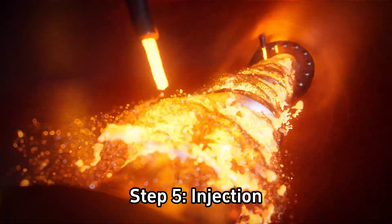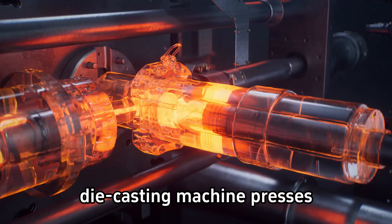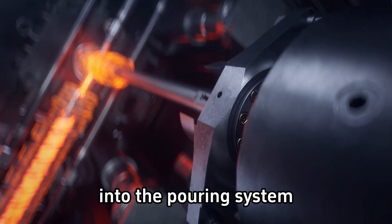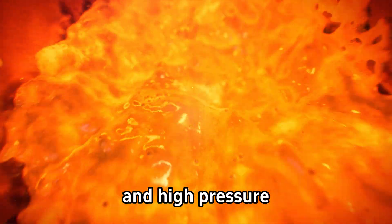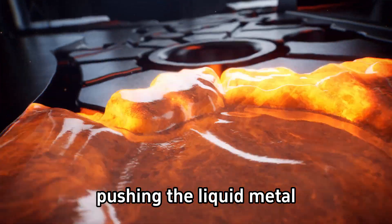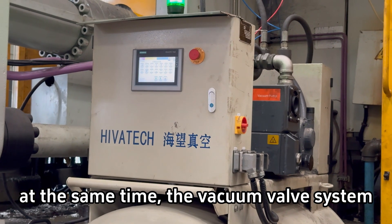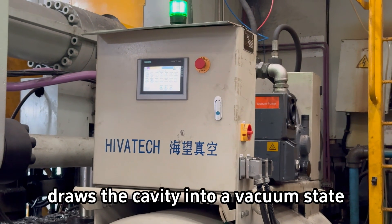Step 5. Injection. The injection piston of the die casting machine presses liquid aluminum into the pouring system and mold cavity with high speed and high pressure, pushing the liquid metal to fill the cavity quickly. At the same time, the vacuum valve system draws the cavity into a vacuum state.